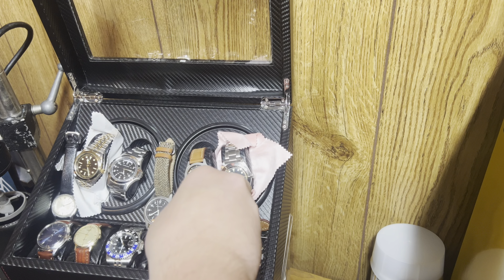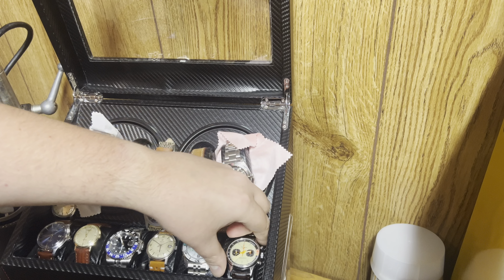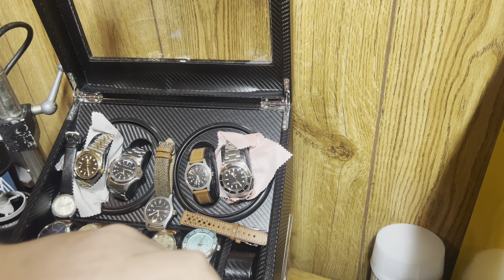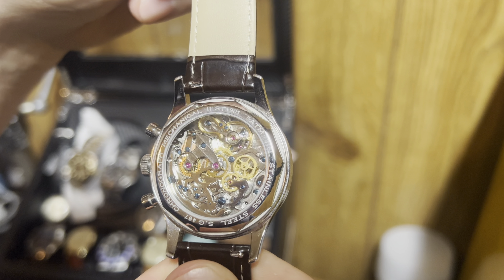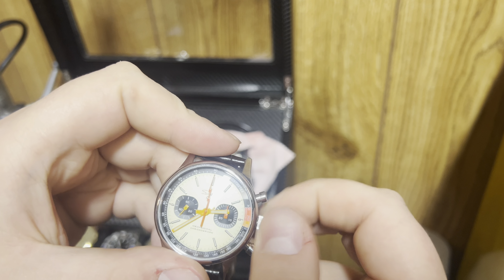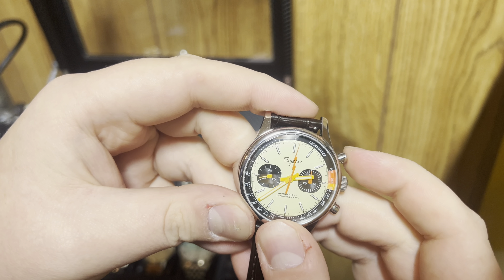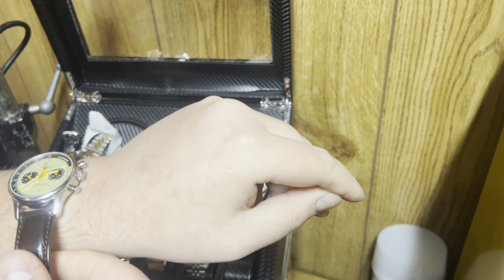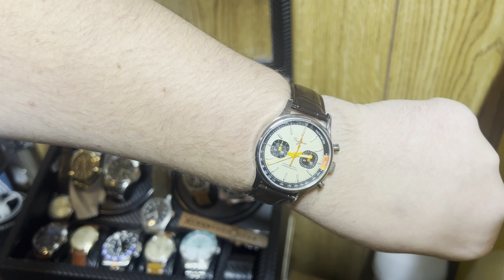Up next we have a homage watch. When I bought this watch, I did not realize that there was a Breitling that was very similar. This is the Sugess with the chronograph — the ST1901 is what I believe it is. I wanted a chronograph watch and this one fit the bill. 200 bucks I think I paid for this. It all works and I haven't had any issues out of it; I've worn it several times. I'm also thinking about getting an orange strap for this. It's got the flyback. Like I said, I didn't know it was a homage watch when I bought it — I found that out later on. But it's all right because you probably won't ever see one of those in the wild.